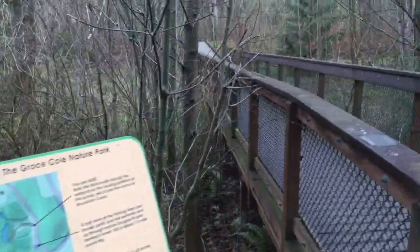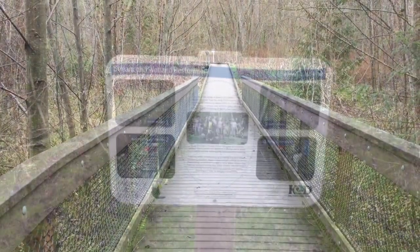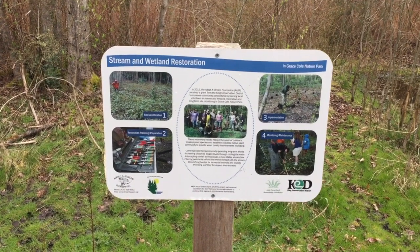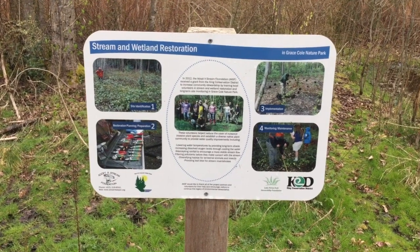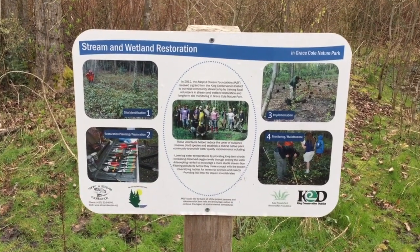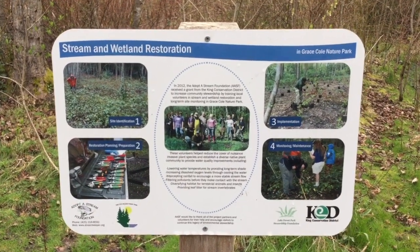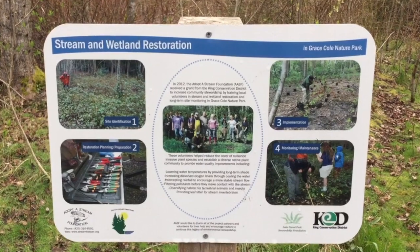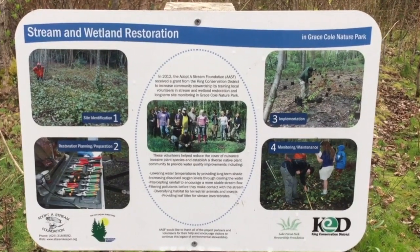Here is the boardwalk. The Lake Forest Park Stewardship Foundation has been working to restore the wetlands here at Grace Cole. We are going to walk off trail to release our salmon, but they would prefer that we do not walk off trail for any other reason, only for releasing the salmon. On the boardwalk there is a sign where you can learn more about their efforts to restore the wetlands.